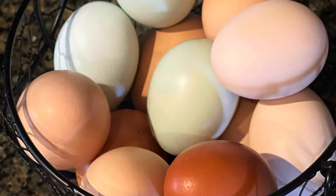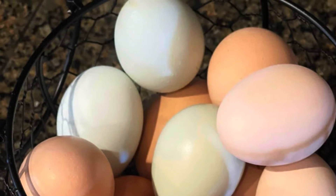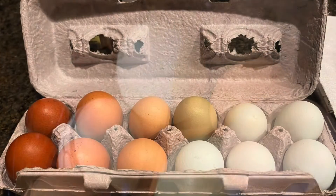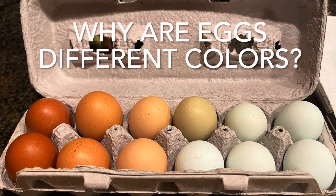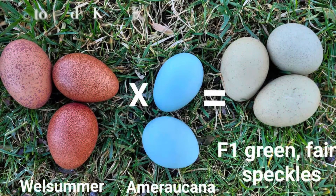The main reasons we want chicks is to increase our egg production and add colors to our egg basket. The breed of the chicken and the chicken's genetics will affect the egg color that chicken lays. In general, a brown egg-laying breed mated to a blue egg-laying breed will produce chicks that lay green eggs.